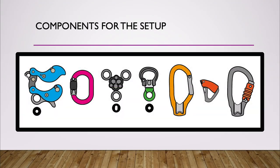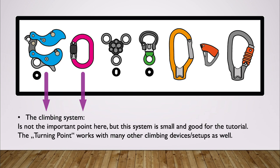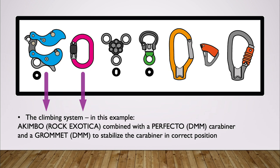Let's have a look at the components we need for this setup. Of course there would be a climbing system. I will demonstrate the functionality of the turning point with the Akimbo because it's small and it looks good, but I want to clarify that it works with many other climbing setups or devices quite as well.